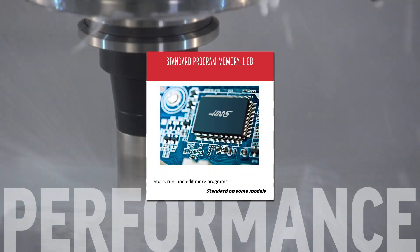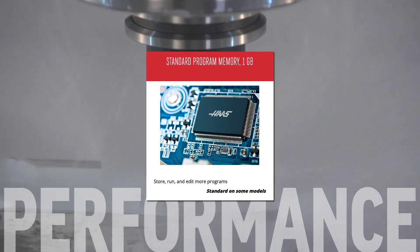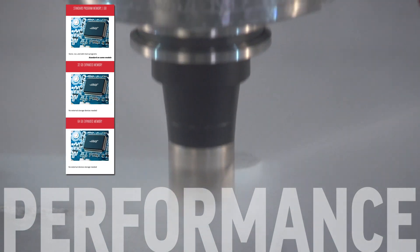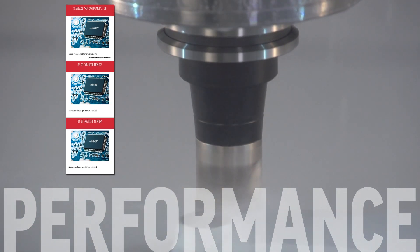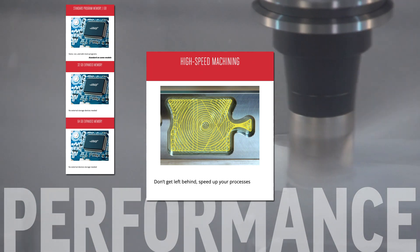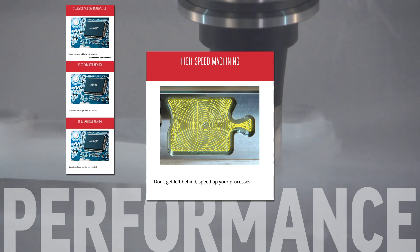Right out of the box, the control comes with a standard 1GB of memory. You can boost it up to 32 or even 64GB to handle your most complex programs and graphics. High-speed machining drives your machine through complex toolpaths with a number of algorithm changes that can dramatically reduce your cycle time.